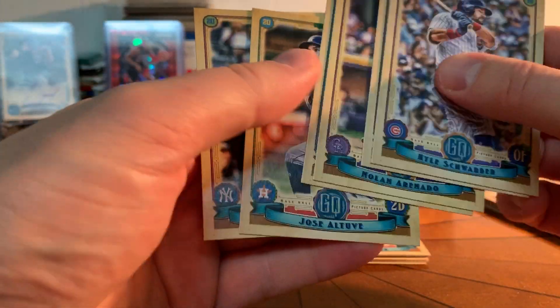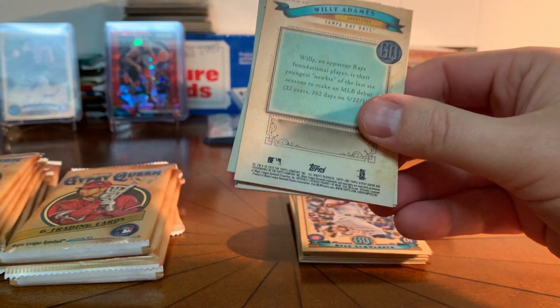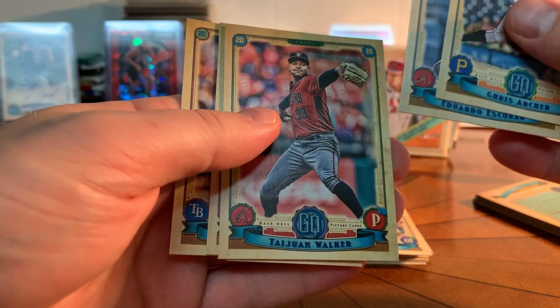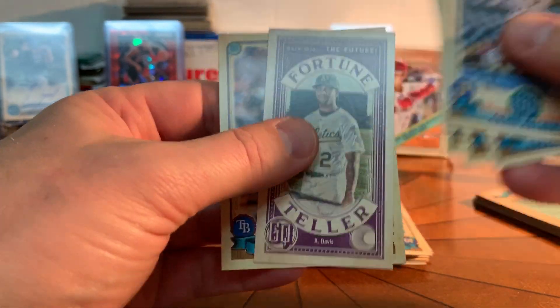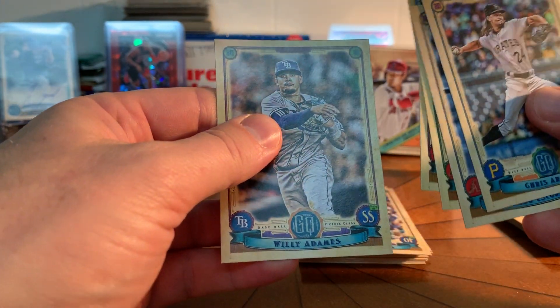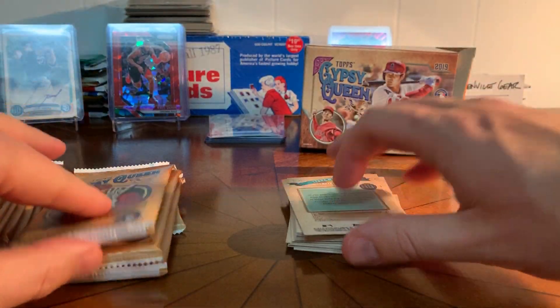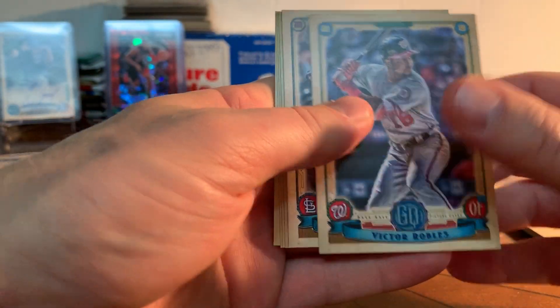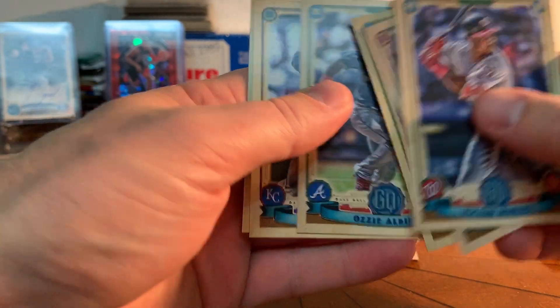I suspect Altuve cards are not commanding a huge audience right now — probably a good time to buy those if you're an Altuve fan. Don Walker, Herrera — I like these fortune teller cards. There's Chris Davis; I've got a bunch of those. Adamas... I forgot to check for bazooka backs on these. This has been my white whale — I've opened a ton of Gypsy Queen and just haven't had one. Robles, Martinez, Albies.